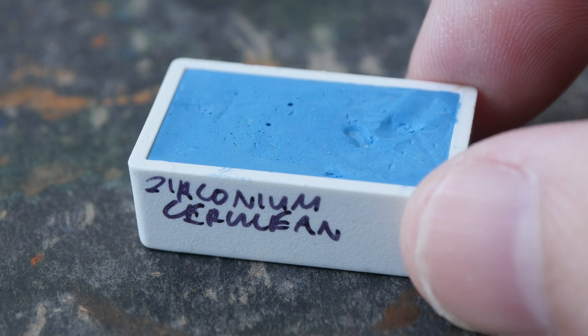So this is concentrated Zirconium Cerulean PB71, and as a company that sells pigments, Kramer Pigments offer many interesting and rare colors — such as Indigo Blue, which is US $78 for a single full pan.